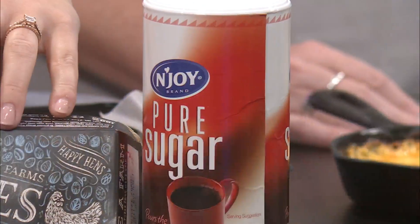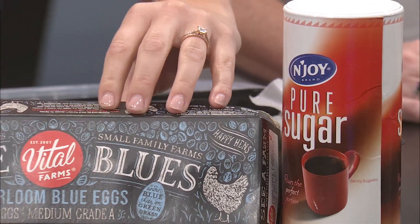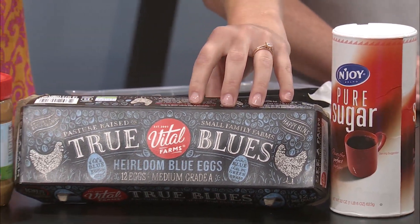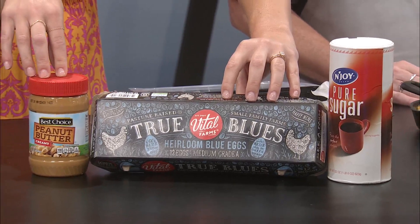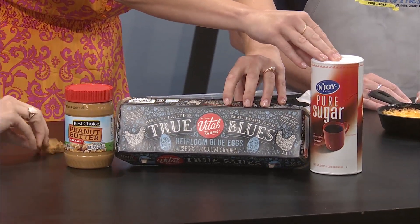It's literally one, one, one — one cup of sugar, one cup of peanut butter, and one egg. Can you see that? They're delicious. So pure sugar, one egg, and peanut butter. One cup of each — it's so easy, you can't forget it.